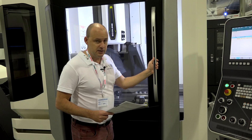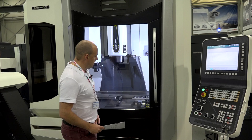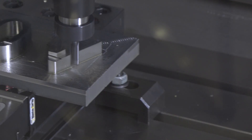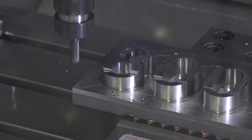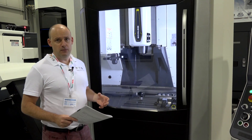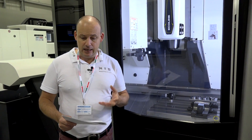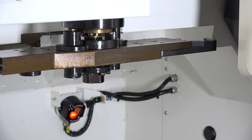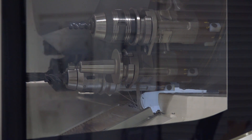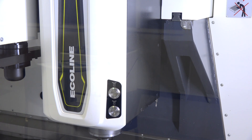As I close the door, the actual travel on this machine is 800 millimeters in the x-axis by 560 in the y. Once the door is closed, notice how clearly you can see everything happening inside — there's no restriction in the viewing quarter. Rapids are 30 meters a minute in x, y, and z. We've got a spindle speed of 12,000 RPM and a 30-station tool changer with a BT40 back end.